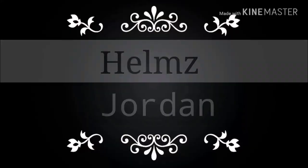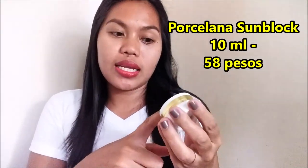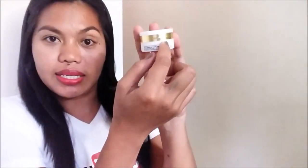Hey guys, welcome to today's video. Today I'm going to be reviewing this Porcelana Sun Block. This is 10ml for 58 pesos, and I bought this in the pharmacy in town. It says here this is locally made, I think here in Mindanao. It's the MFCI Beauty and Health Product Distributor. It says here in Lim Kit Kai CDO — as far as I know, Porcelana is made from Mindanao.